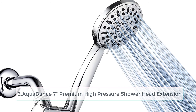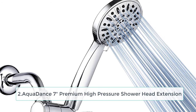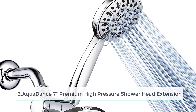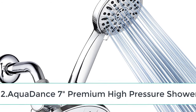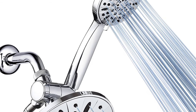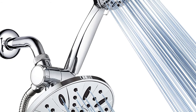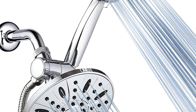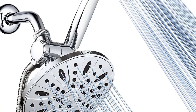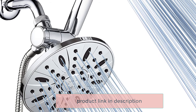At number 2, the Aquadance 7-inch Premium High-Pressure Shower Head Extension. For the most versatile shower head in the market, go for the Aquadance shower arm. It can support both the flexible and the wall-mounted shower heads, even if they weigh 3 pounds. It is viable for use in indoor and outdoor bathrooms. It has knobs on each side to allow for adjustment. Lastly, it comes with a 10-inch extender that can swivel up and down, even though it doesn't move left or right.